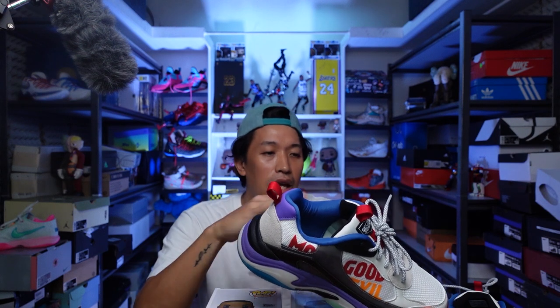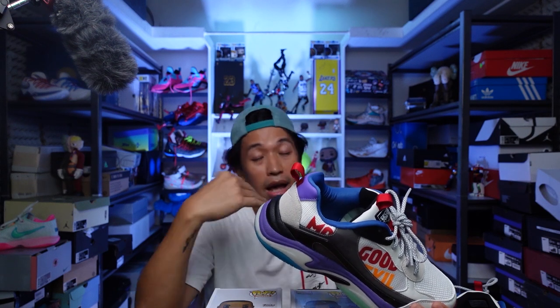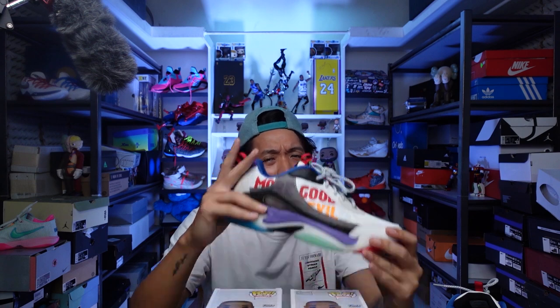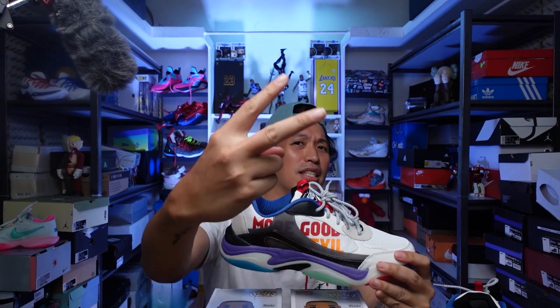What are you waiting for, guys? Do cop a pair. For sizing — go true to size for regular footers and half size up for wide footers. This has been Marches. Thank you for dropping by this channel. I'll catch you on the next one. Peace.